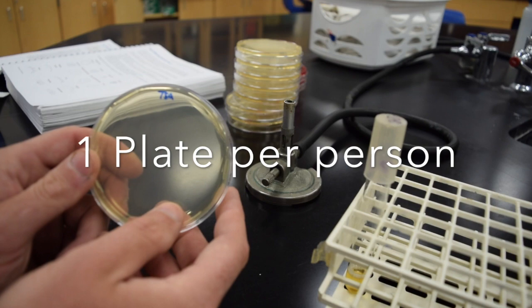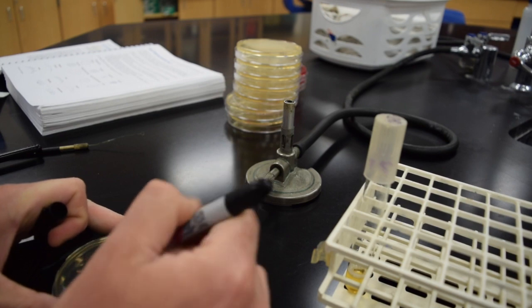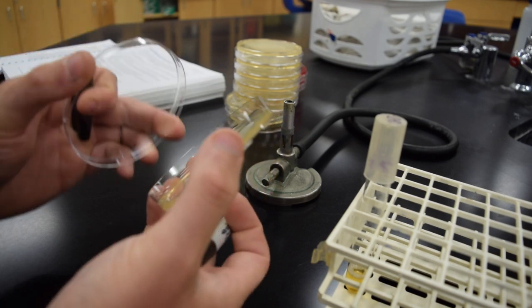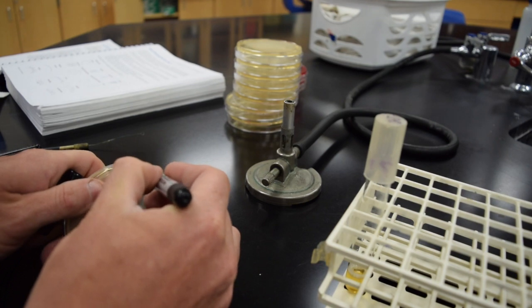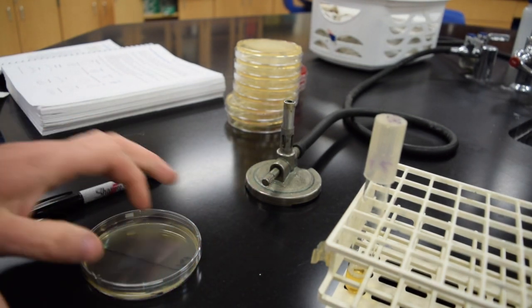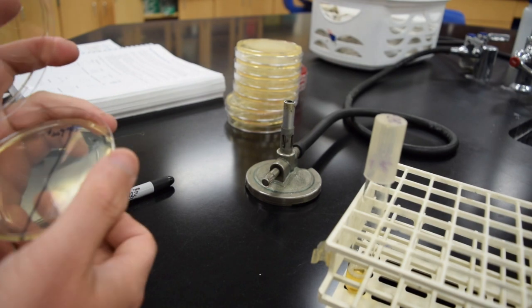The first thing you'll do is draw a line down the middle on the agar side — the agar side has the actual agar in it and the lid covers that agar. Label half of that plate 'pre-wash' and half 'post-wash.' If I flip the plate over, my pre-wash is actually on the right-hand side.